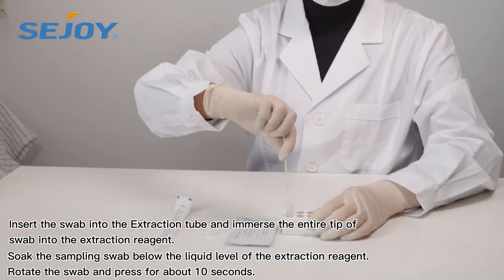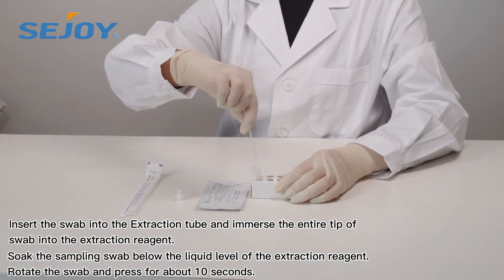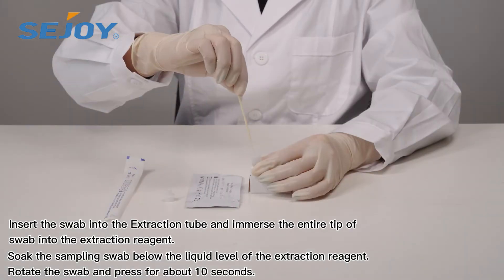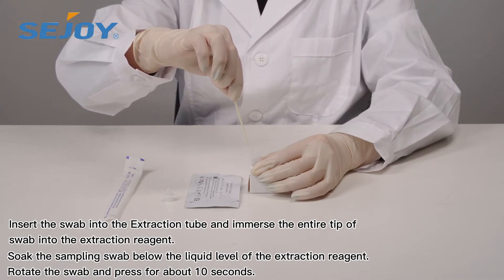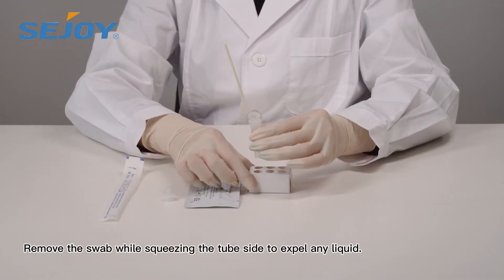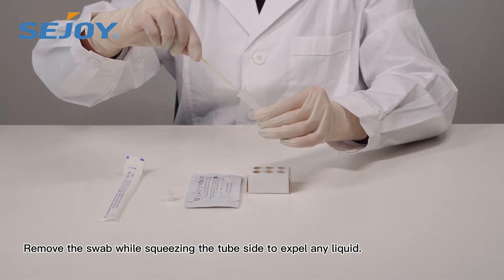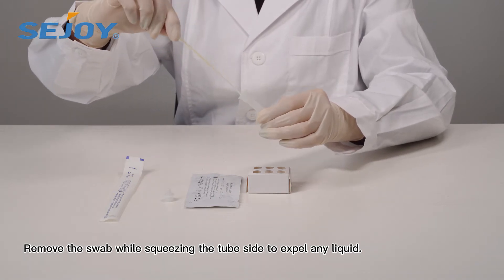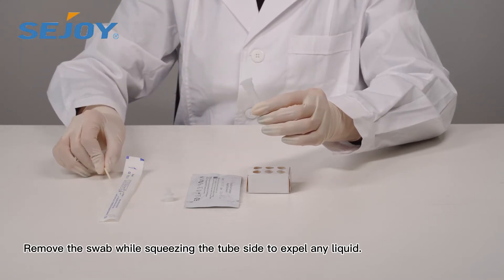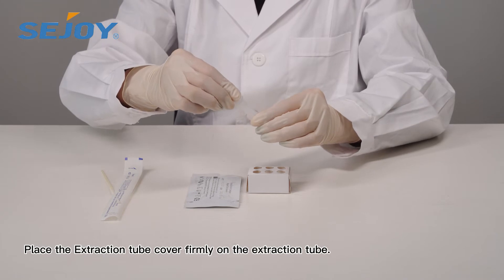Insert the swab and immerse the entire tip of the swab into the reagent. Soak the sampling swab below the liquid level. Remove the swab while squeezing the tube sides to retain any liquid. Place the ejection tube cover firmly on the extraction tube.